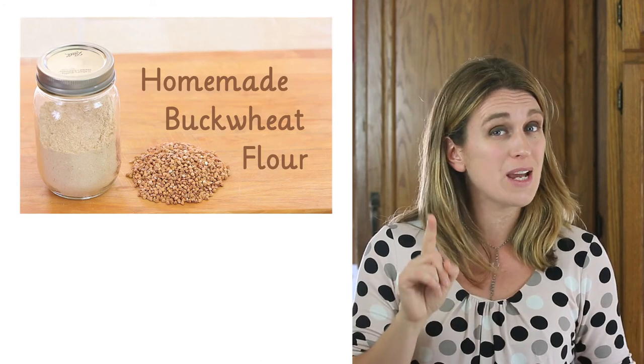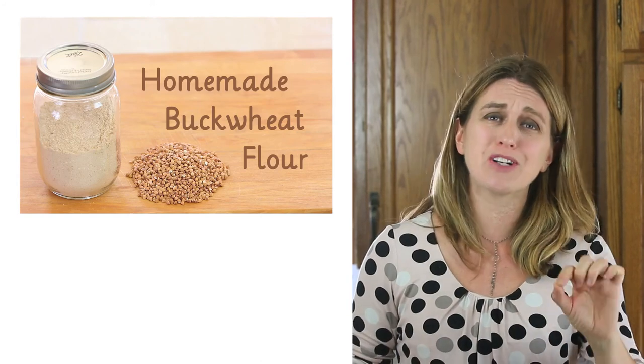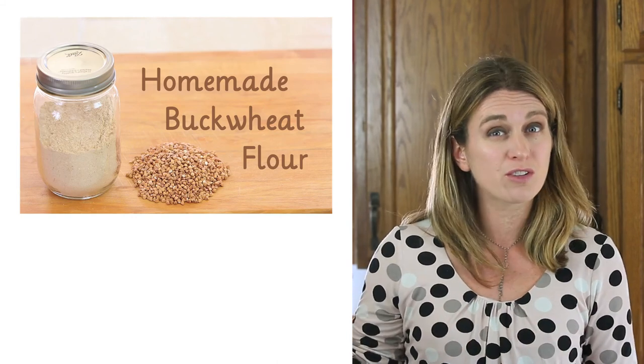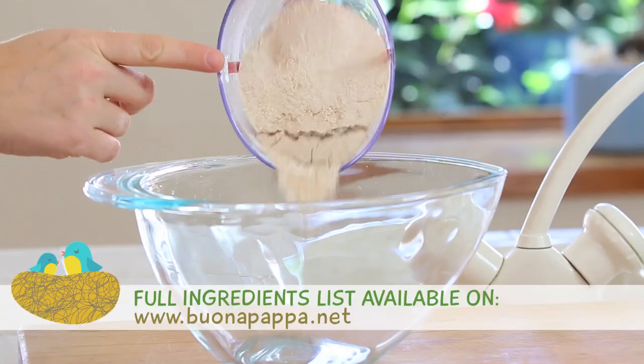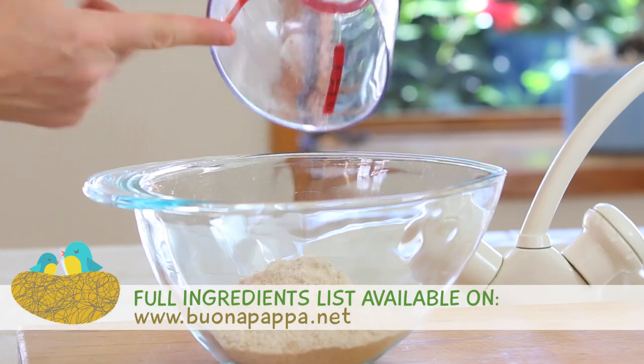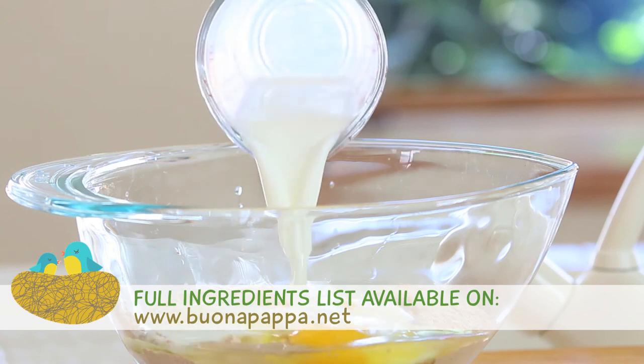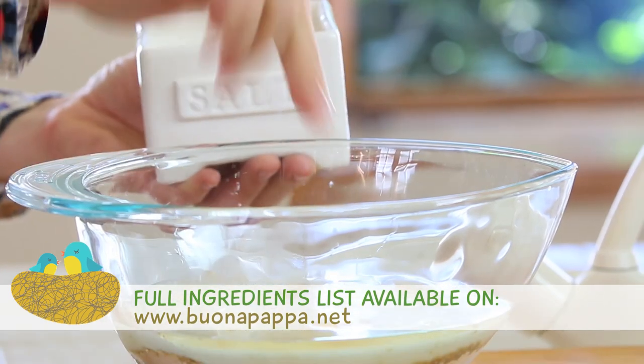We're going first of all to prepare our crepe mix. If you want to prepare your homemade buckwheat flour, it's super easy — check this video and you can store the flour in the refrigerator for up to three months. We're going to place in a nice bowl the buckwheat flour, the vegetable oil, the three eggs, the milk, the water, and a nice pinch of salt.